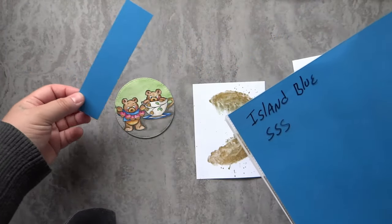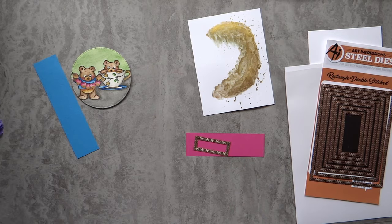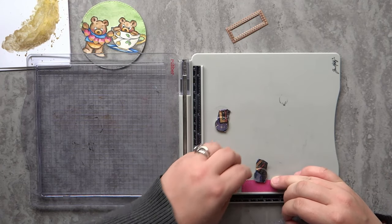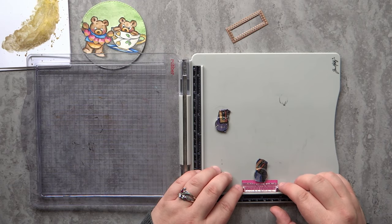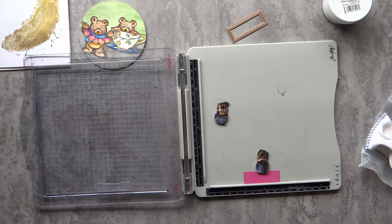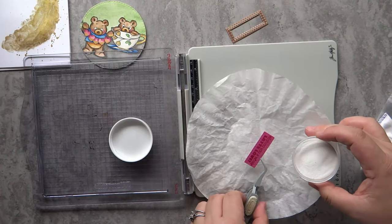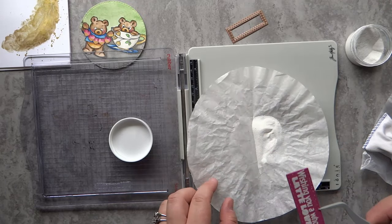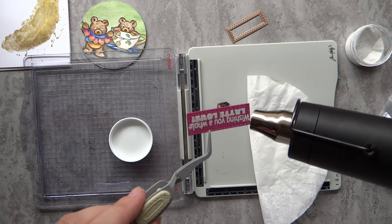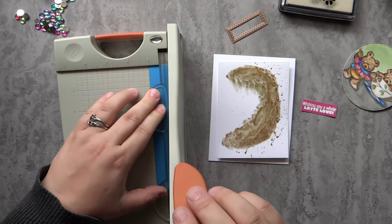I found Simon Says Stamp Island Blue card stock that matched the blues in my painting pretty well, and I also found their Doll Pink that matched the pink. I'm going to use the smallest rectangle double stitch die to die-cut the pink piece, then heat emboss it using Brutus Monroe Alabaster white embossing powder. I use my embossing buddy first to remove static cling, then Simon Says Stamp clear ink for stamping. The sentiment I chose says 'wishing you a whole latte love,' which works perfectly for this coffee theme card.